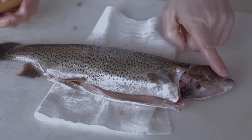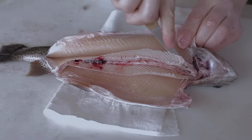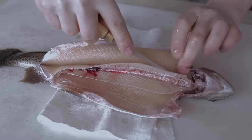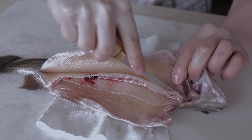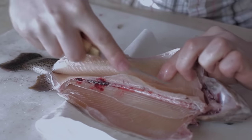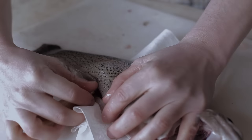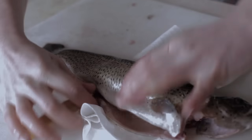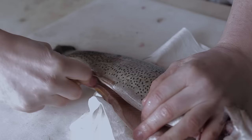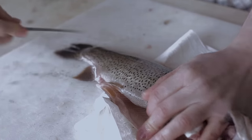You'll flip the fish over so the head's facing left. Put the blade in right by the neck and get as close as you can there. Then you'll pop the knife through the back just right next to the dorsal fin. Just keep as close as you can to the spine there.